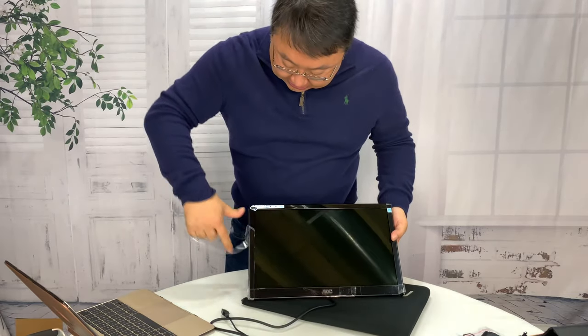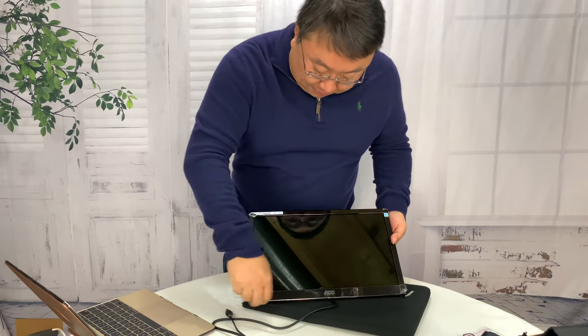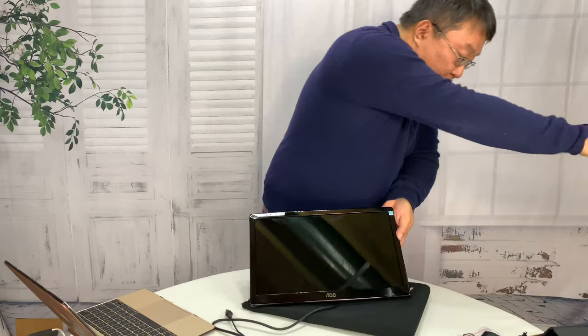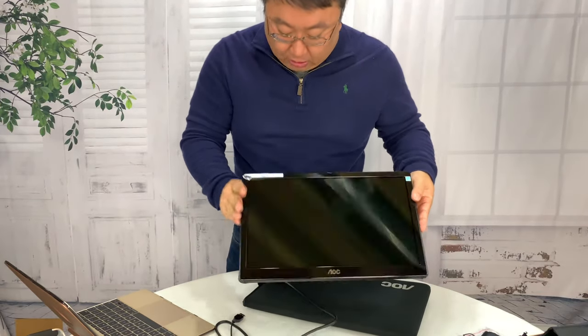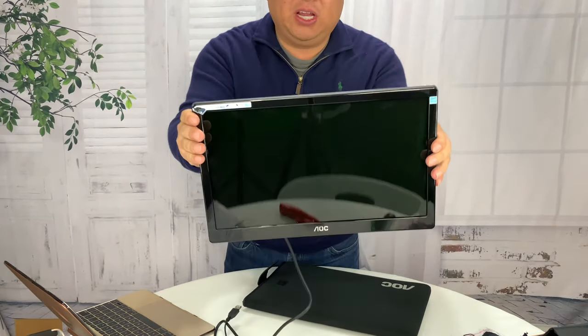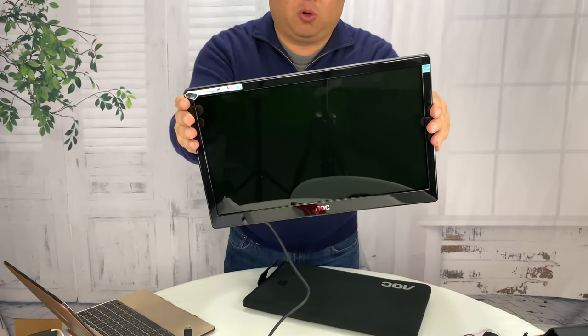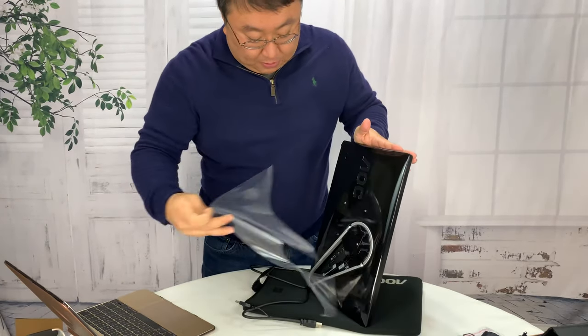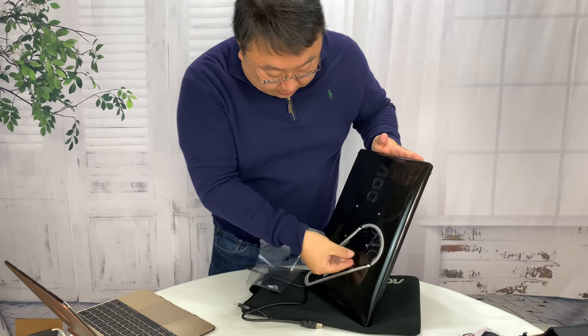It comes covered with plastic here, so the piano black plastic bezel around it, which is all plastic, is in nice shape. You can see Energy Star right there. I also have a sticker up here. It's a very glossy screen, so it's not anti-reflective. Plastic on the back here too.